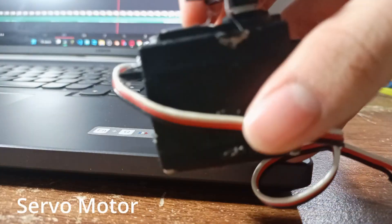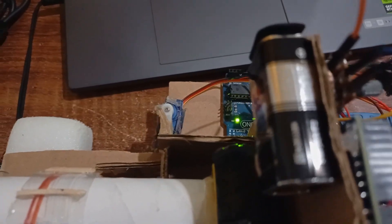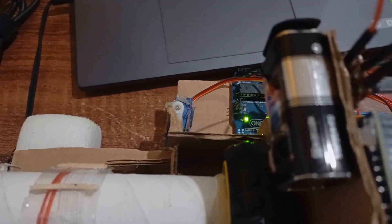The conveyor belt is gonna bring the trash up the robot until it falls in the trash bin. The trash bin has an ultrasound sensor and a servo motor. The ultrasound sensor senses if the trash bin is full, and if it is full, the servo will move the trash bin away from the conveyor belt, and then the conveyor belt will stop moving — because you don't want to overflow the trash bin and spill the trash back into the river. It represents taking the trash bin away and putting it back.